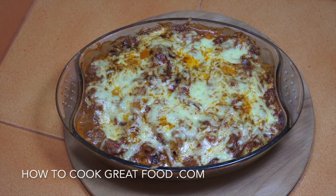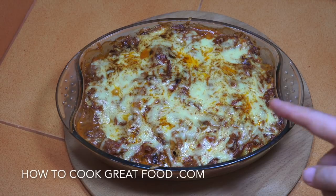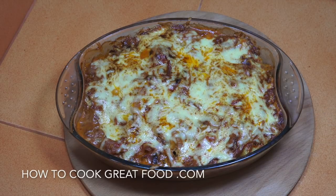Welcome back once again to howtocookgreatfood.com. If you haven't already, please click that button and subscribe to our channel. On the main today, as you can see right here, we're doing some potatoes cooked in a cream and tomato sauce with some delicious spices.